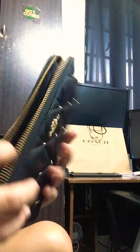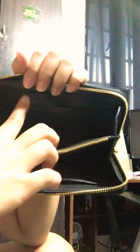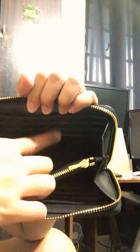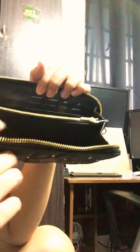On the inside, there are six credit card slots here — three on one side and three on the other. And on the other panel it's three here and three here as well, so you get 12 card slots in this wallet.